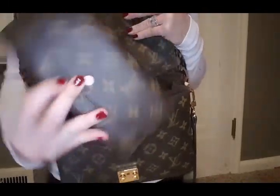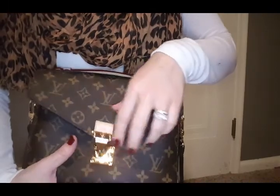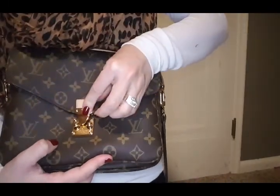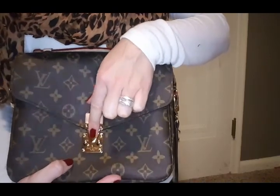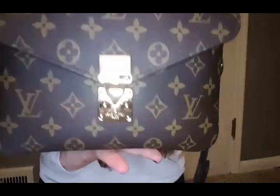I'll take my wallet out. When you don't have something in there, the bag is just so much harder to close. You really have to push it in. And since this is an accordion style bag, it just helps if you have something in there.